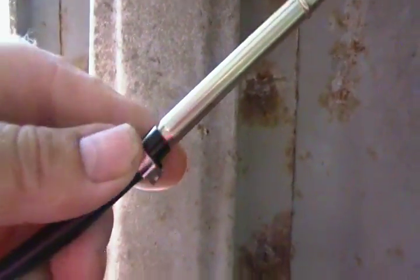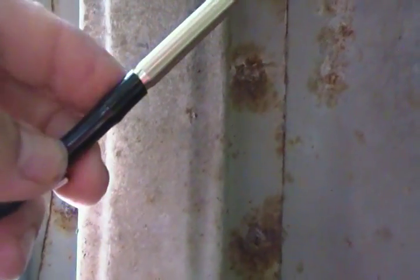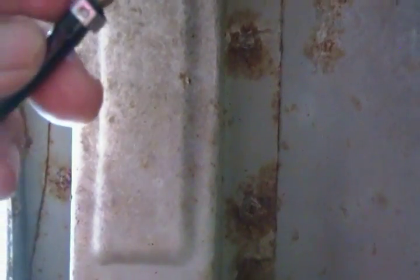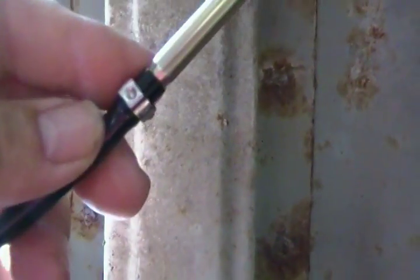All righty. That went pretty well — that slid on there pretty good, took a little bit more force than the plastic clamp up top. In a second, I'll clamp this one and we'll see how it works.